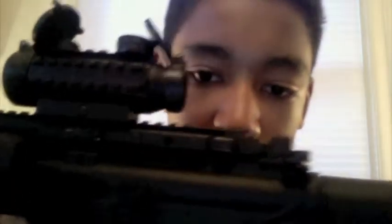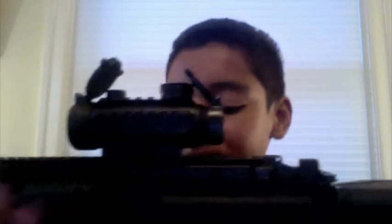I removed the back sight. Normally there's a flip-up back sight. The reason I did that is because I lost the pin. There's supposed to be a little hole right here, and a pin that goes through it to hold the sight. It came off during a game at CQB City and I lost it.